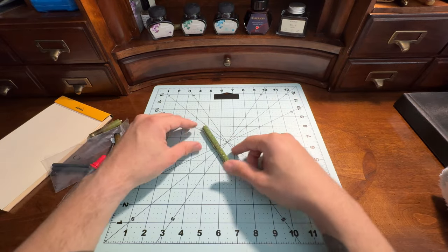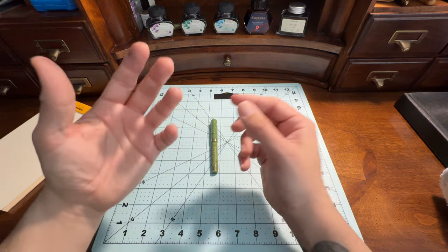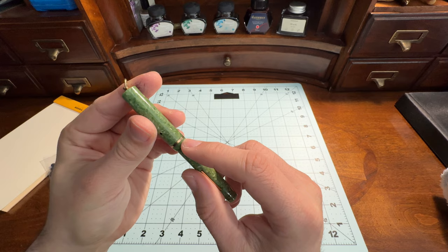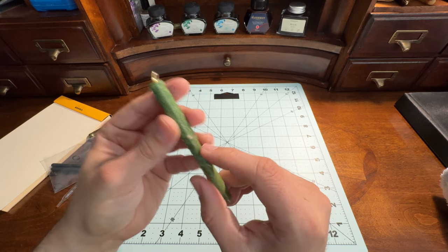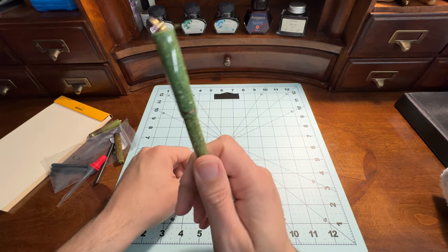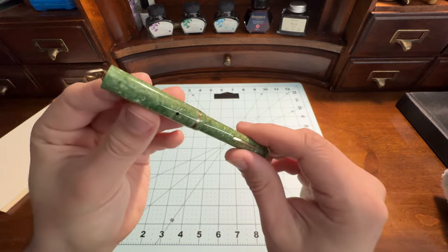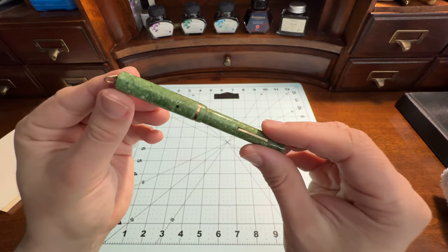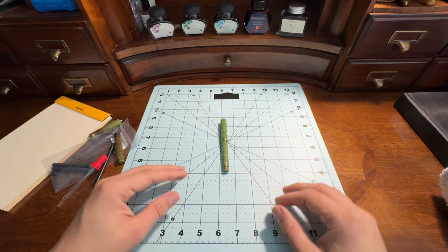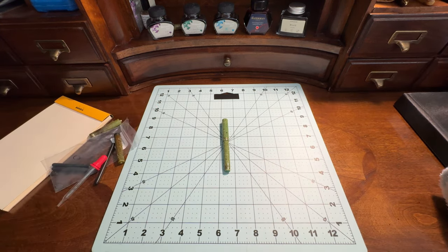This has been my little overview of the Schaefer Flat Top Ring Top, small size, 325 nib. When you're looking these up, it can be tricky — this one has one band, that one has two bands, it's a bit of a research trip to figure out exactly what you're buying. Anyway, that's enough rambling from me. This has been Pen and Gadget saying sayonara.